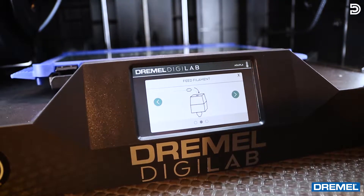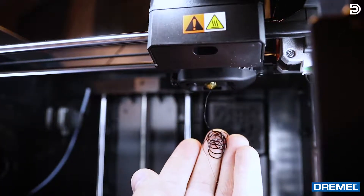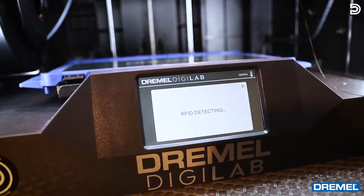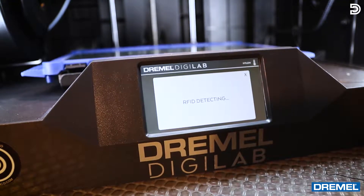We've already fed it in. Now you can see the filament extruding from the bottom of the head. Click done and move on to the next screen. It's now detecting which filament is inside, and once it does that we'll be all set to go.